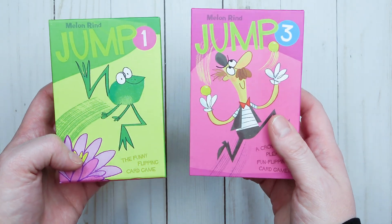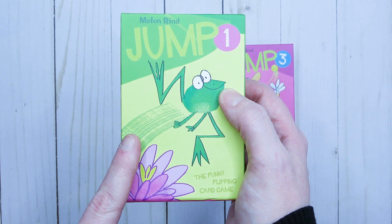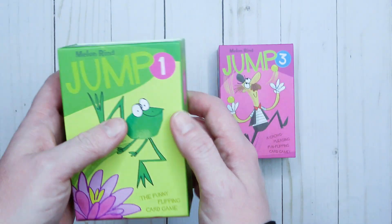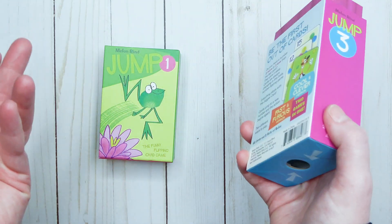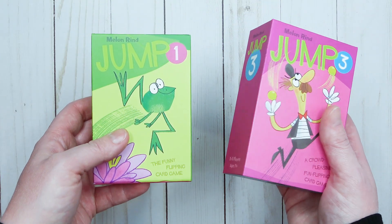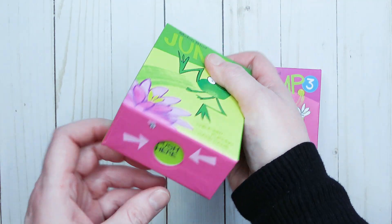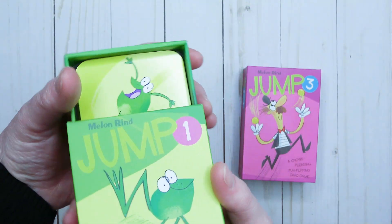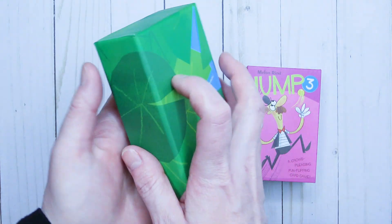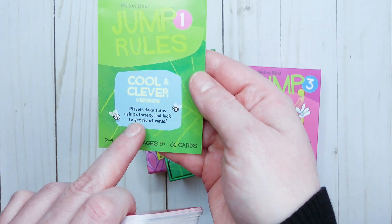First up, let's start with the Jump games — I have Jump One and Jump Three, and there's also a Jump Two. These games help teach adding and subtracting: Jump One is adding and subtracting by one, Jump Three is adding and subtracting by threes, and Jump Two covers adding and subtracting by two. These games are perfect for those just learning how to add and subtract. I love how the box has a push-tab where you push it and it opens right up, and you have these beautifully illustrated and colorful cards inside.